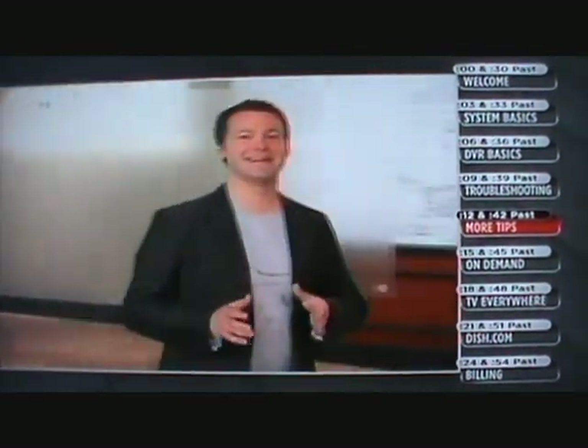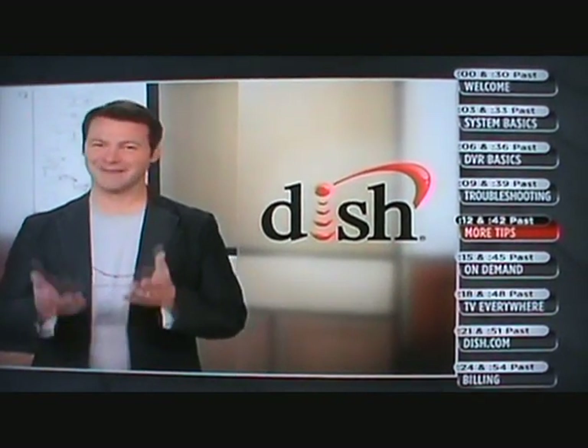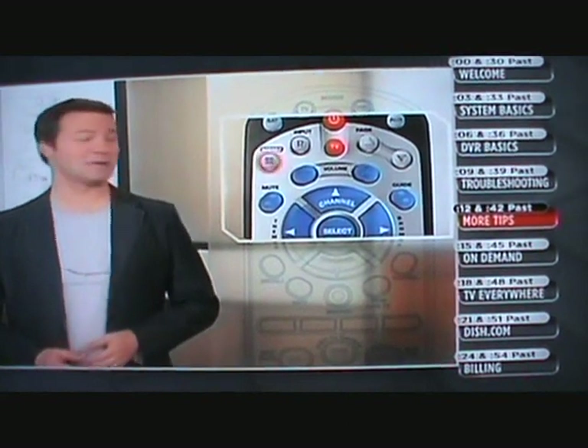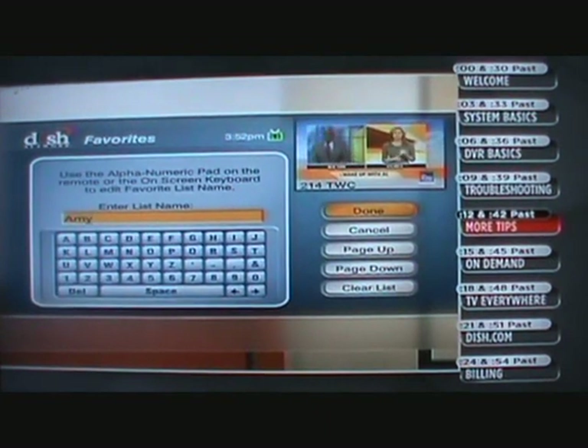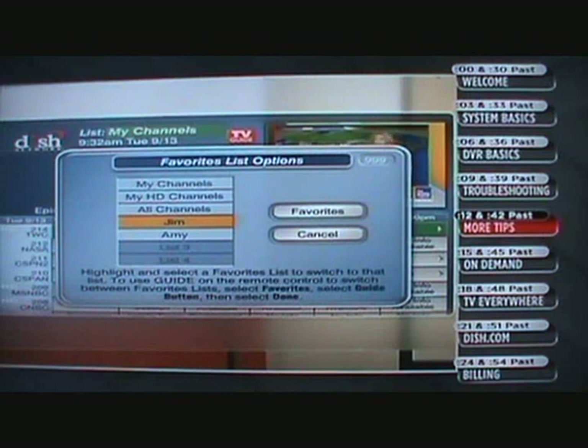Dish Network has special features in our guide to help you customize your viewing experience. If you know what channels you love and don't feel like scrolling through all the channels every time to get to them, create a favorites list. To set up your favorites list, hit the menu button, go to Preferences, select Favorites, click on the channels you like, and once you're done, name your list. Just like that, you can surf all your favorites in one place. You can set up a list for each member of your family, then easily switch between lists by hitting the guide button. If the program guide is on screen and you aren't sure which list you're on, it always says right here.